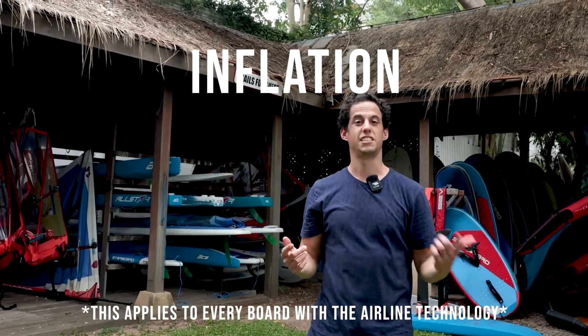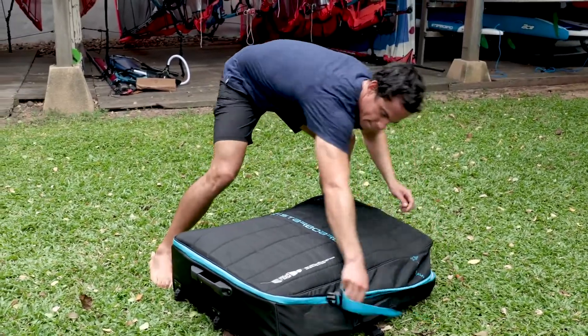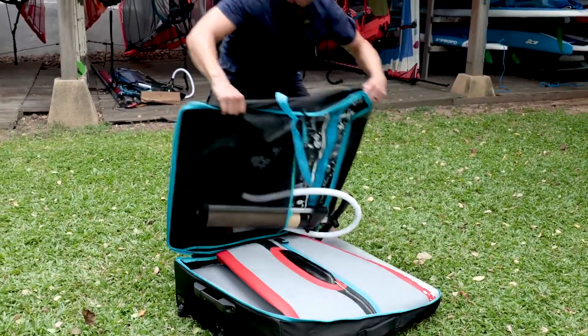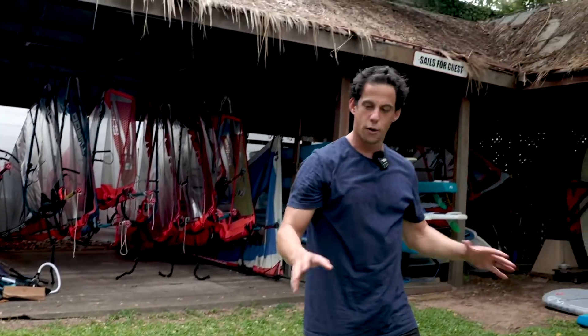The first thing you'll need to do is take your board out of your bag. You want to make sure that the area where you're going to assemble your board is clear of debris or anything sharp that could harm your board, and is big enough for you to roll out your board completely.